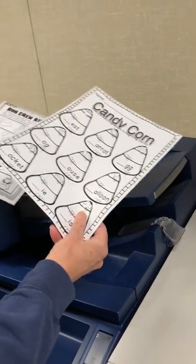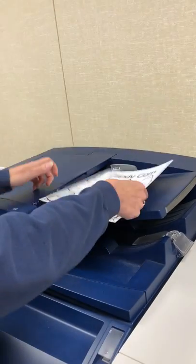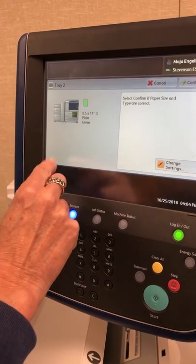I forgot — I want to make a double-sided copy, so I'm gonna put both papers in. These are one-sided copies. Whenever you open a tray, it's going to check: is that what you want? Yes, I want eight and a half by eleven.